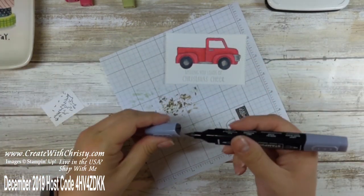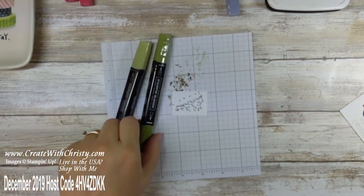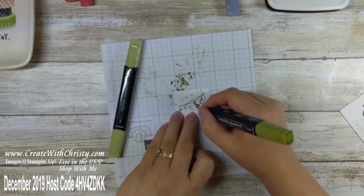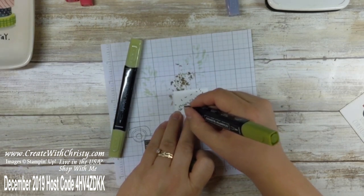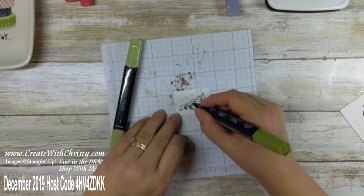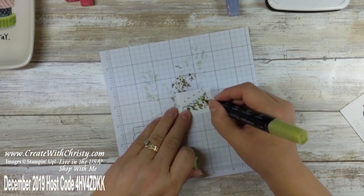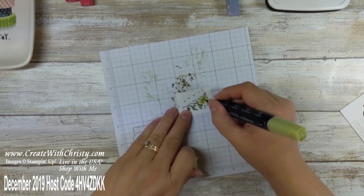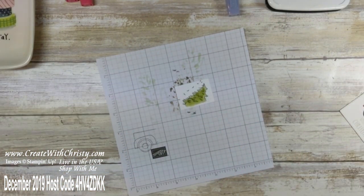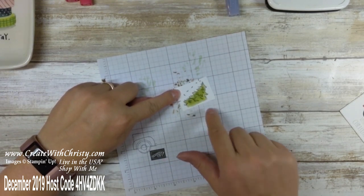The truck is all done — isn't that cute? Now I'm gonna bring the tree in. Here's the dark Old Olive — I'll put it where all the little lines are to give it more depth. Then I bring in the light Old Olive and color the whole thing in, going over the dark areas again too. When I colored the bottom I made it go down farther than needed because I didn't want any white space when I die-cut this out.